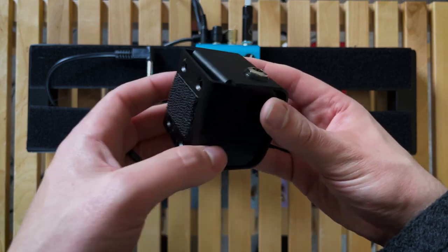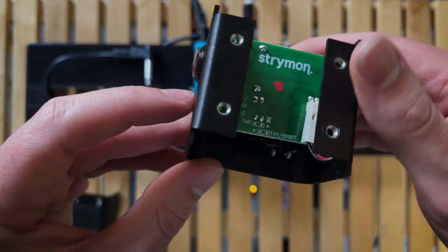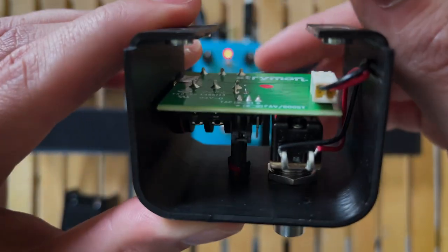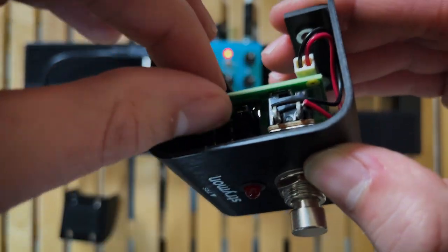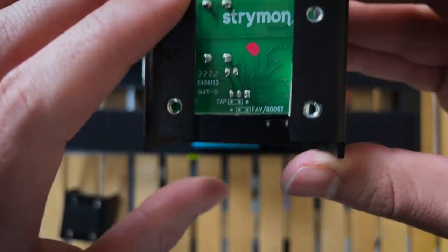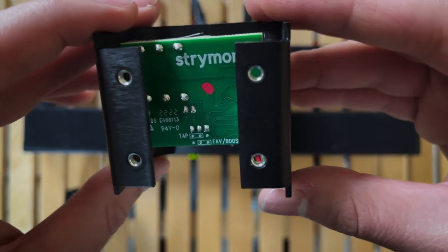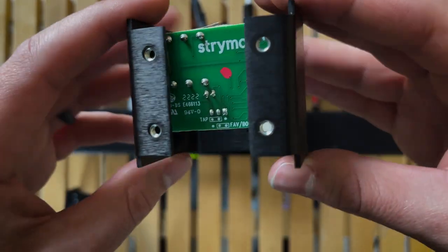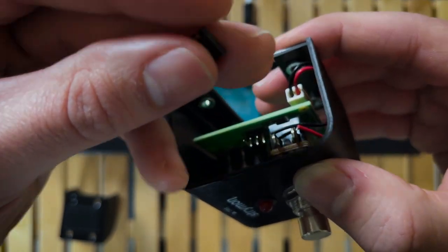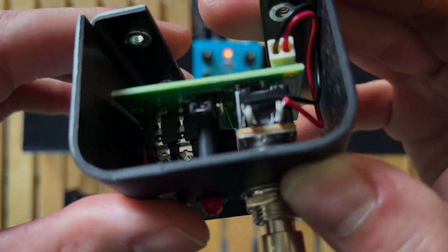With the screws off, take the back off the mini switch. Inside you'll see a spot labeled 'tap' and 'favorite.' There's a small jumper there. You need to take that off and move it so it is aligned with 'tap' — that's the setting needed for both freeze mode and infinite mode. From the factory it's set to 'favorite,' so just move the jumper over to the tap position and reassemble.